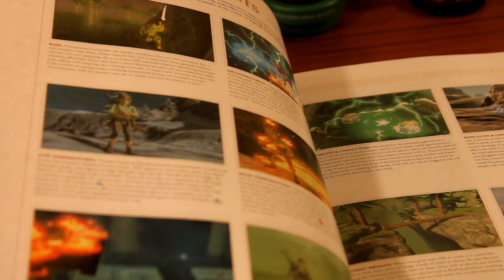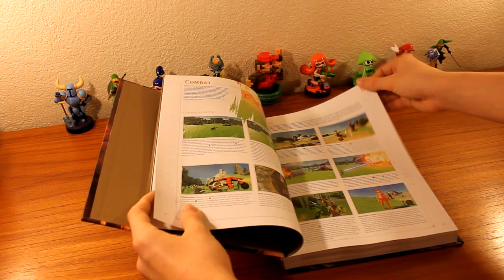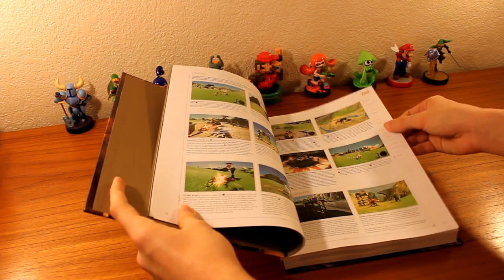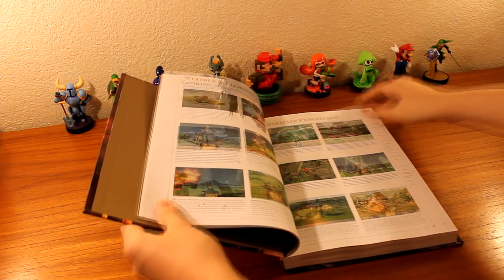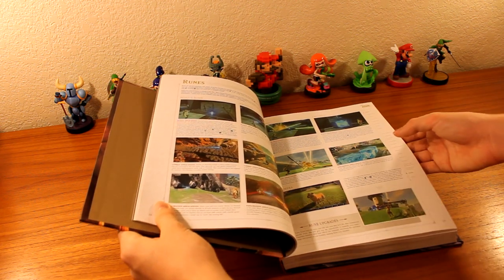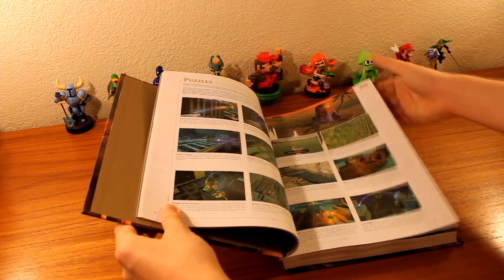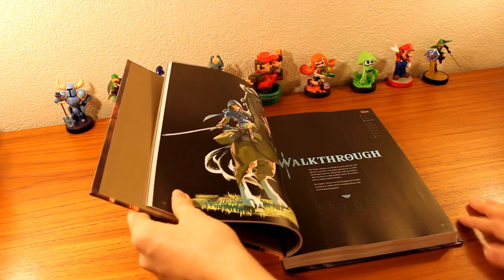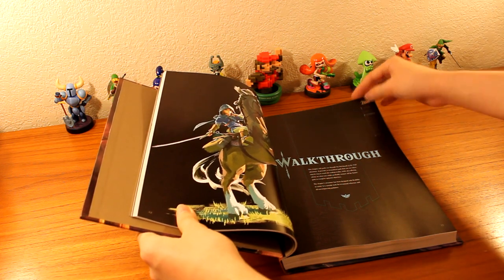Lots of cool stuff — of course it's written pretty small. The deluxe edition is coming out at the end of March and it is bigger, so it might be a bit different. It talks to you about the basics and stuff like that, the runes, the puzzles, the shrines. And here we have the walkthrough section. I won't actually go to this because this is probably where you'll get the most spoilers out of this whole thing.